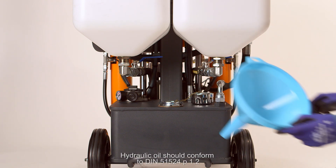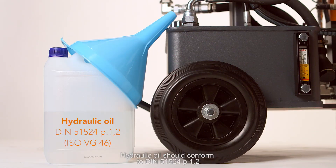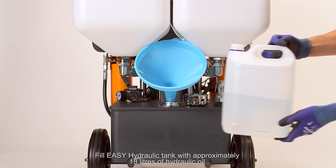Hydraulic oil should conform to DIN standard 51524.102, for example ISOVG46. Fill the EZH tank with approximately 18 liters of hydraulic oil.